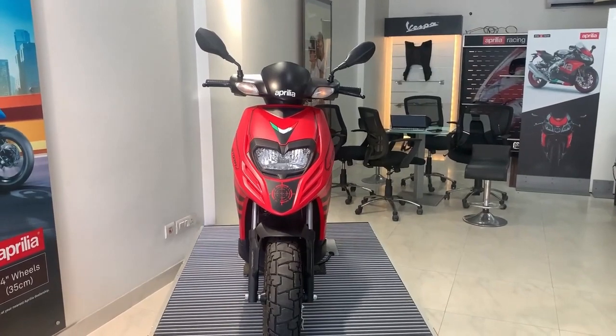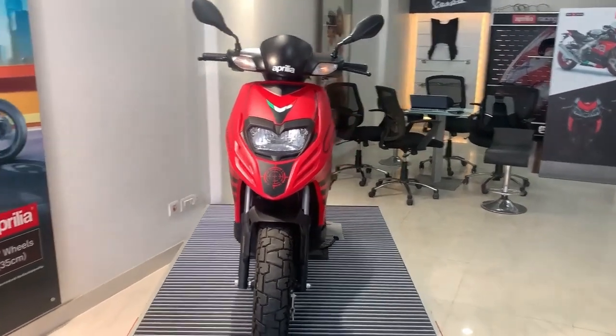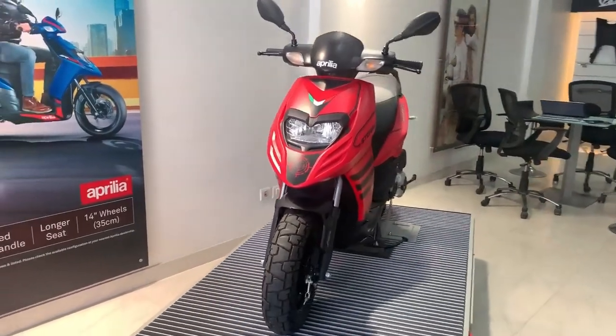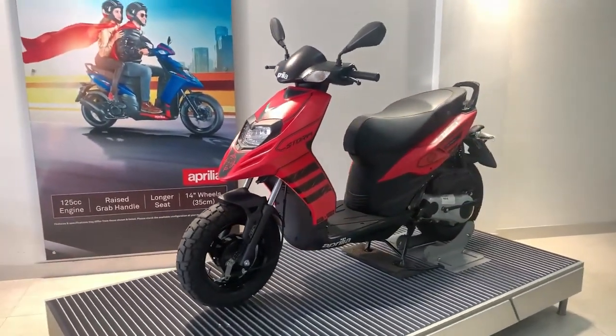Hello guys, welcome to YouTube channel Auto Insight and this is Aprilia Storm. If we talk about it, it is a very appealing scooter — road presence is very good and the side profile is also very good.